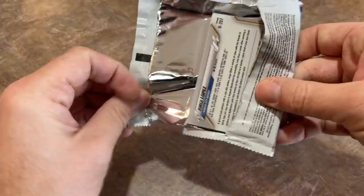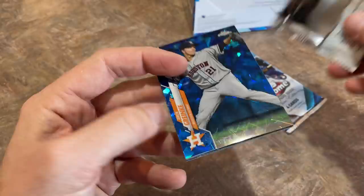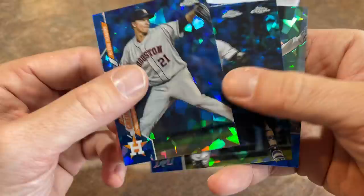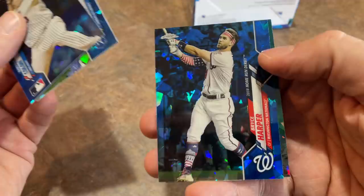Randy Arozarena rookie card autograph — if you don't know about him, he took the baseball world by surprise in October, just smashing home runs. They call him the Cuban Mookie Betts on the Rays because he's so good. His cards really took off and I'm really interested to see what Randy does next year in 2021 with a full season. There's a nice Bryce Harper. A huge hit — the Randy. And we've got one more box, maybe we can go two for four on big auto hits.